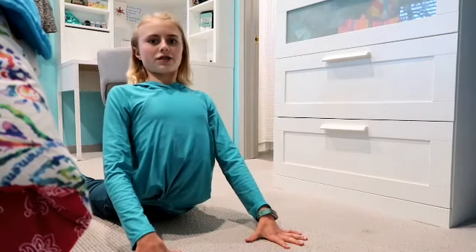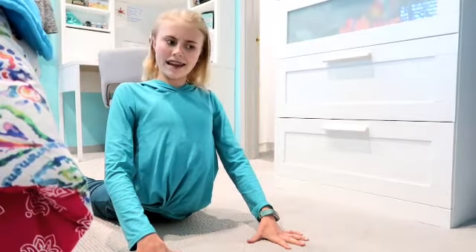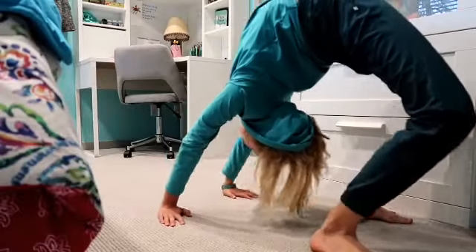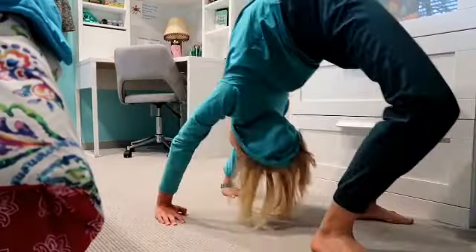Okay, we are currently stretching out the back. I feel like that's only fair. Let's get the camera rolling.